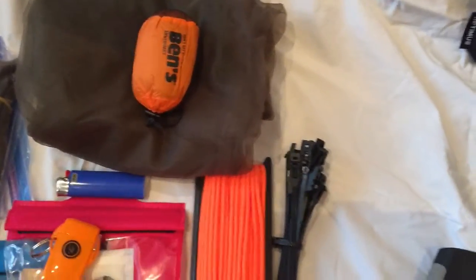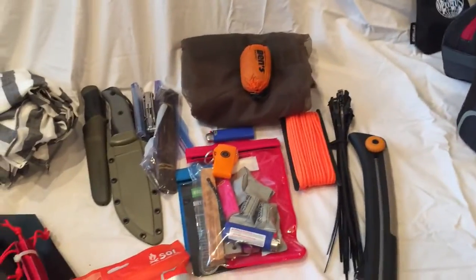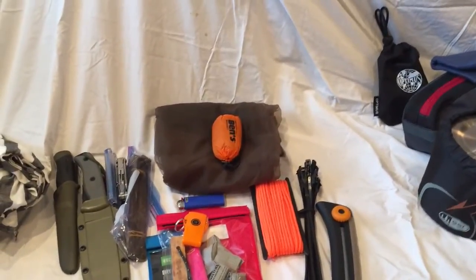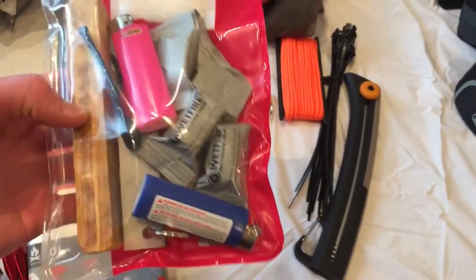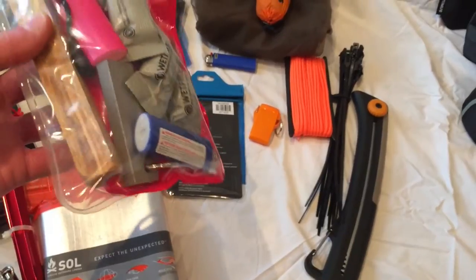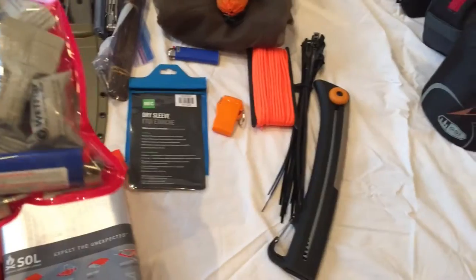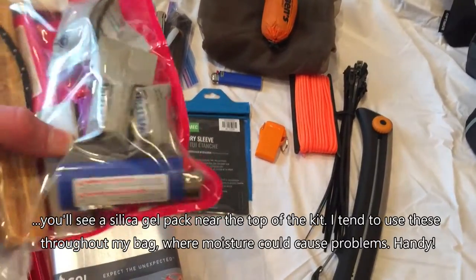Bug nets — that's a full shirted net, and that's just a head net to keep the bugs off. I live in Ontario, Canada, and the bugs are a real problem in the summer — black flies, mosquitoes, horse flies, ticks — they're all out there. My fire kit: this is portable tinder on a stick — you scrape it off, it's dry and soaked in something flammable. A couple of Bic lighters — can't go wrong. Some wet fire, which is a white paste that also works as tinder. And the magnesium stick.